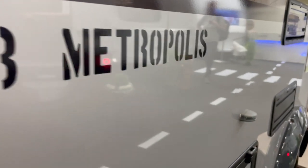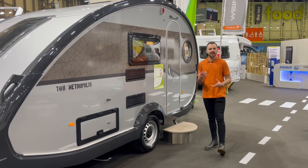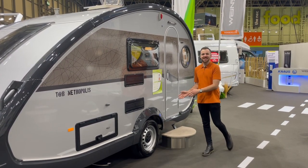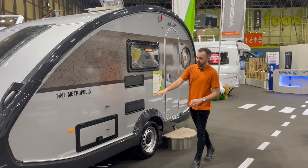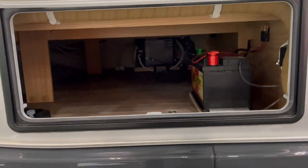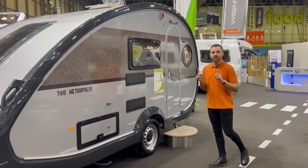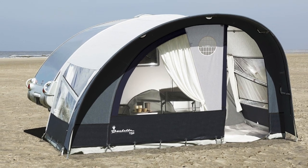The Metropolis comes as standard with steel wheels, which I'm actually not mad at — there's a thing amongst younger generations where we love that standard spec look. It looks good on this caravan and you can have alloy wheels as an optional extra if you wish. The rear access locker was also an optional extra but they tend to include it as standard now, especially on show models. This gives you direct access underneath the rear bunk for your awning or camping chairs. There is a full custom Isabella awning — both a canopy and a full awning shaped to the Tab.